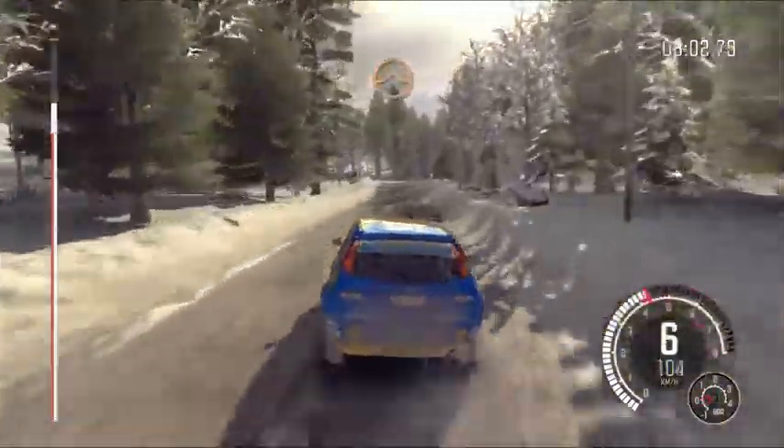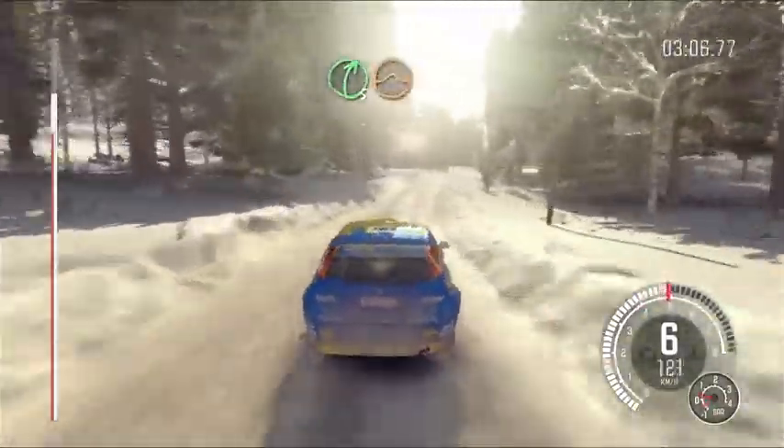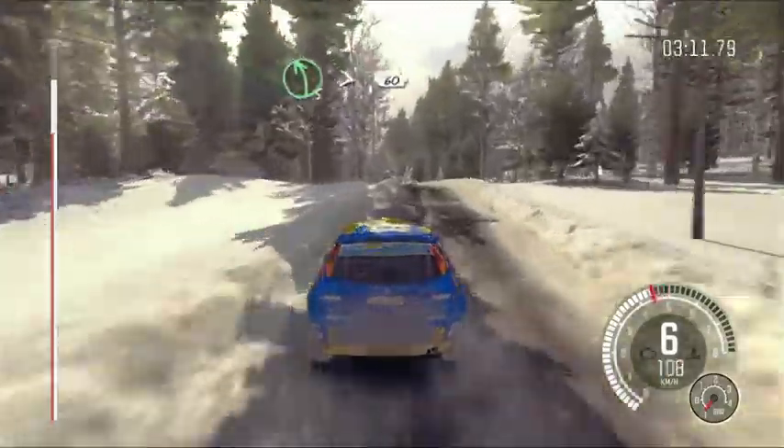Crest jump. Right five long, and keep left over crest, jump, maybe. And right six, 60 crest. Left five tightens over crest, mid camber, 60.